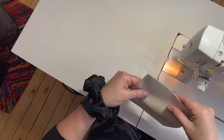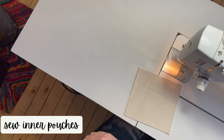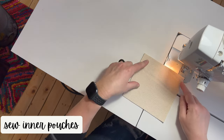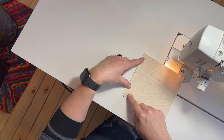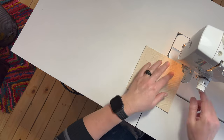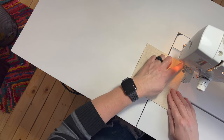Right here I have 2 of the pouches for the interior out of the natural canvas. So I'm just going to sew around the perimeter of 3 sides and I'm going to lock my stitch at the top.